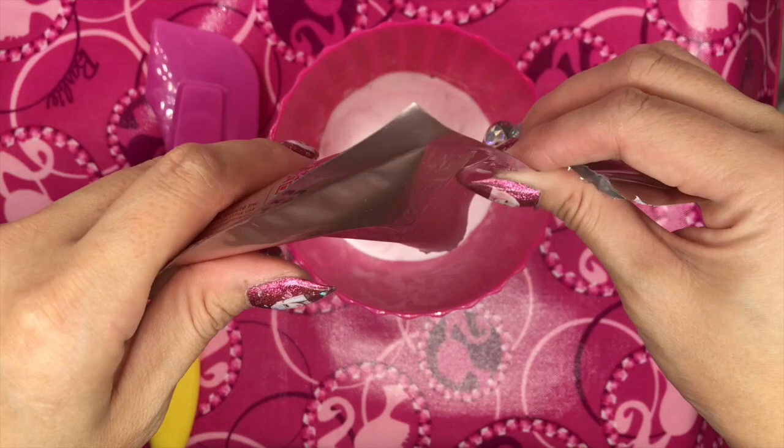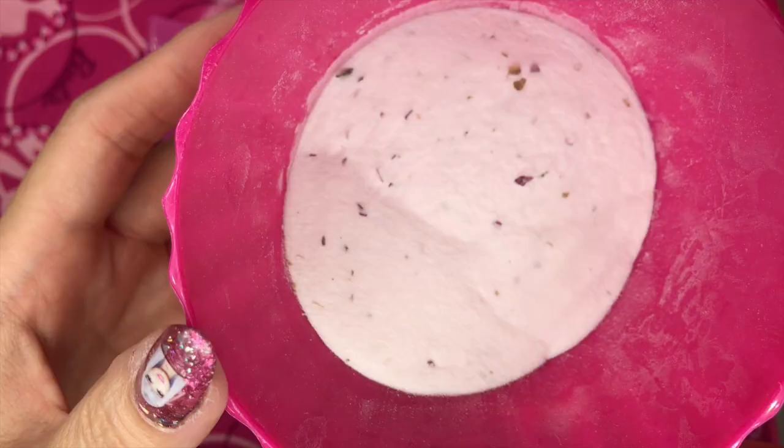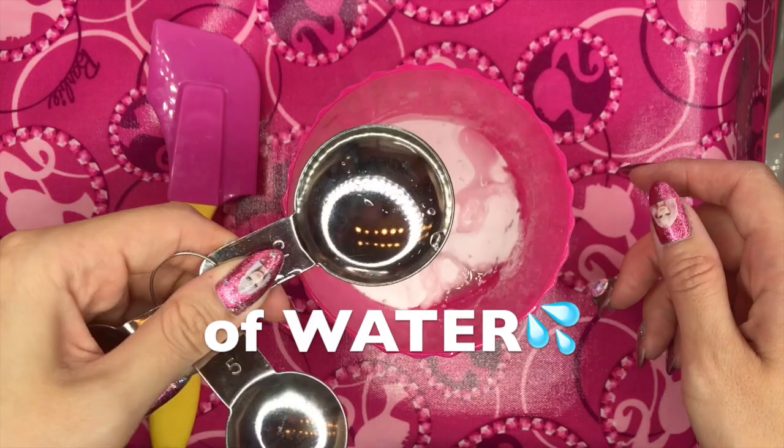We use one pouch — each one is only two dollars. It really has dried rose petals, and you can also see rose buds. We need to add some water: three tablespoons and one teaspoon. One, two, three, one.